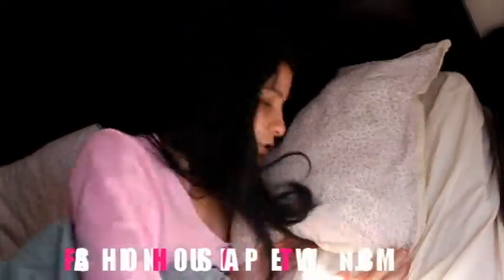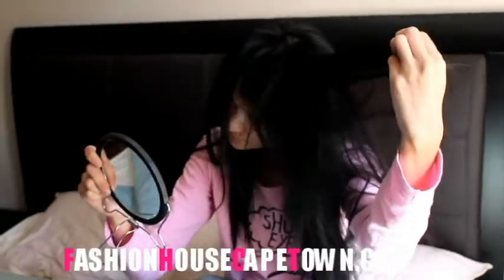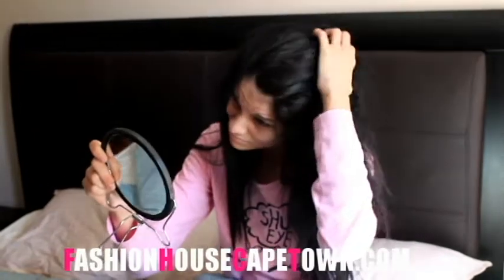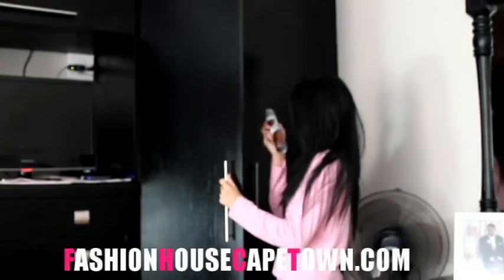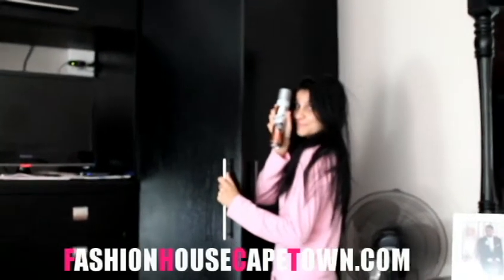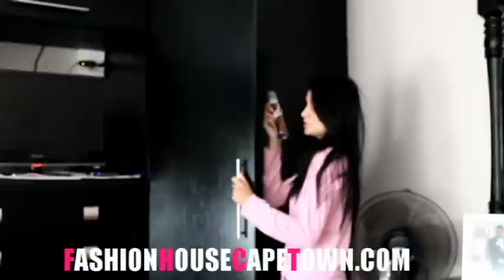Ever waking up to a bad hair day and only realising that your roots are oily? I was lucky enough to receive the Batiste Dry Shampoo from Beauty Billiton and I am totally obsessed.